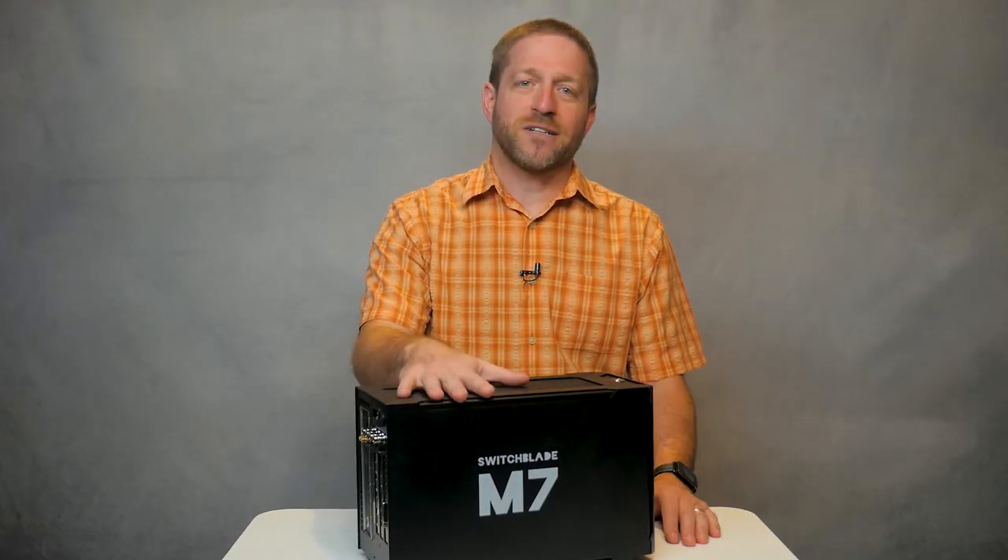There are no Mini models with 8 physical inputs. Today's productions are always demanding more and more inputs and more flexibility to handle whatever pops up, like an hour before the show. The Switchblade M7 can be 4K capable with both HDMI and SDI physical inputs, and with that you're pretty much ready to handle most anything that's going to happen.